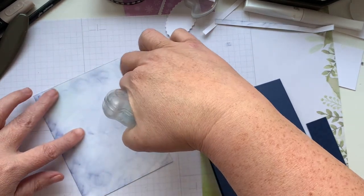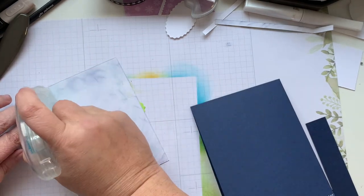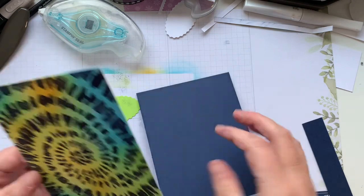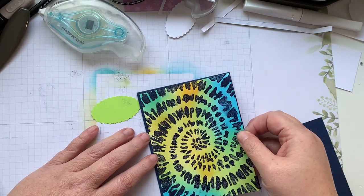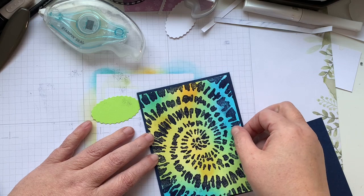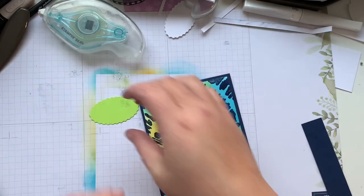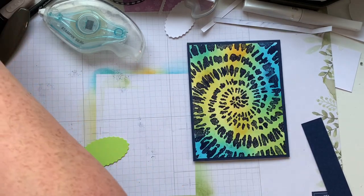Oh, I was crafting with dimensionals earlier — I added a dimensional on the back of this piece. Now it is smudging a little bit because it's still a little wet, but that's alright. Tie-dye is not perfect!